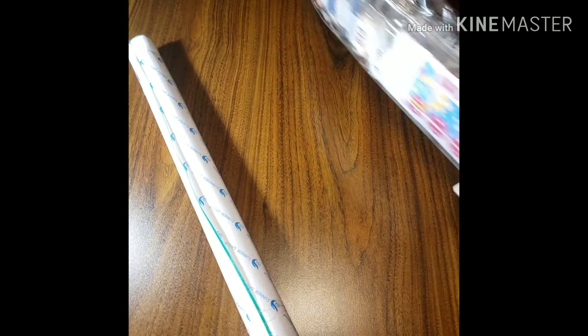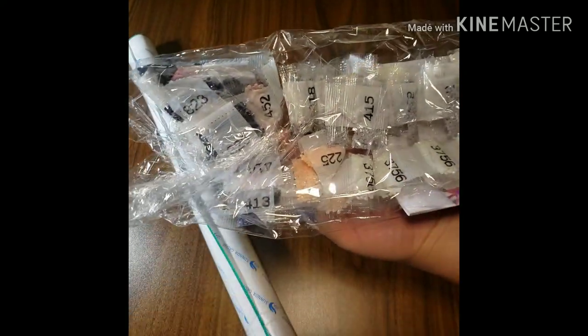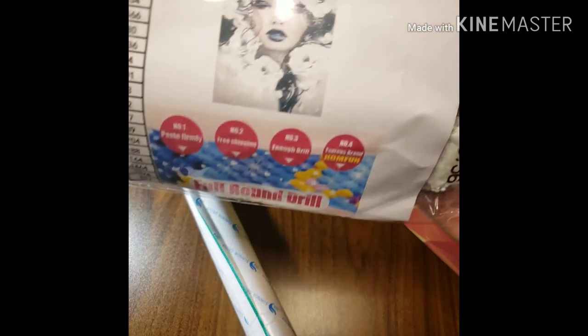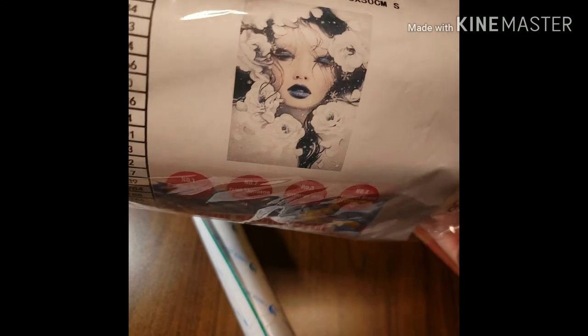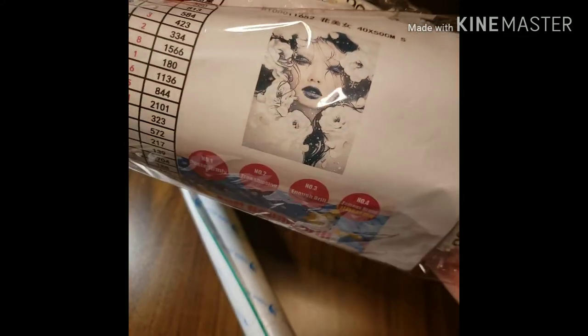And here are the drills. It doesn't look like it's a lot of colors, right? And the reason why is because this is the image that I got. Isn't she gorgeous? She's so beautiful and I was like, oh, I have to get this one. I can't wait to start on this one.